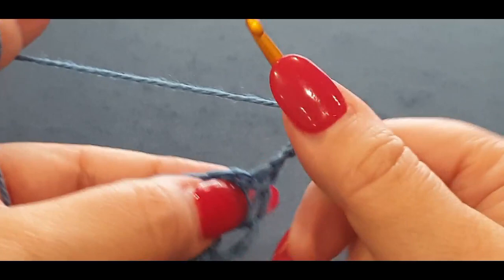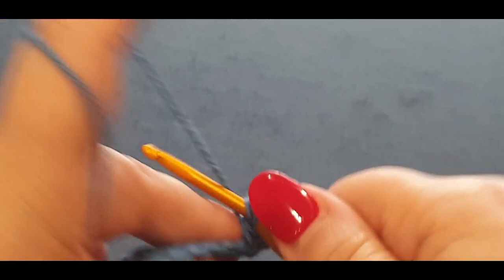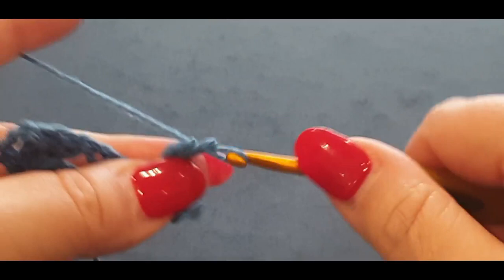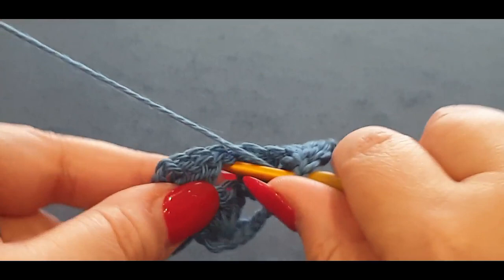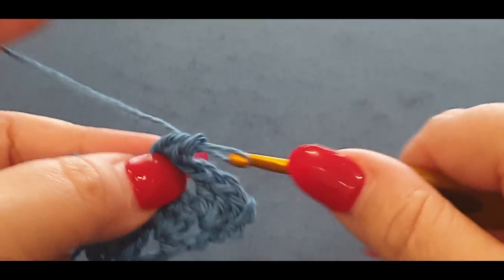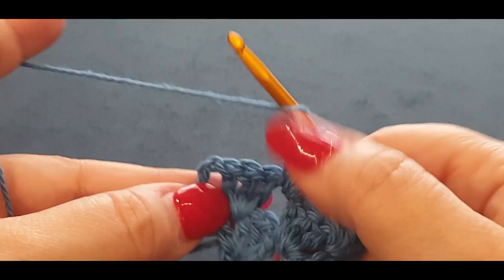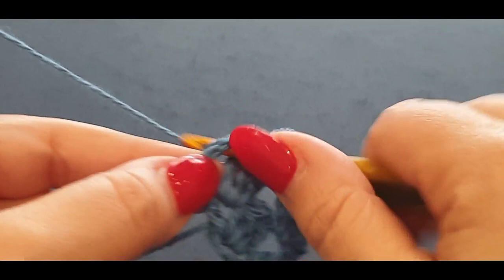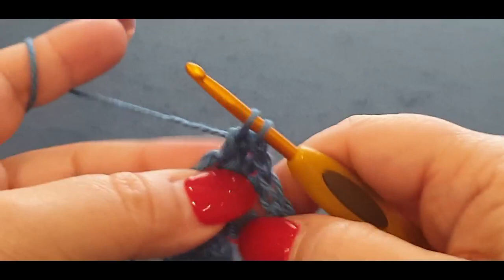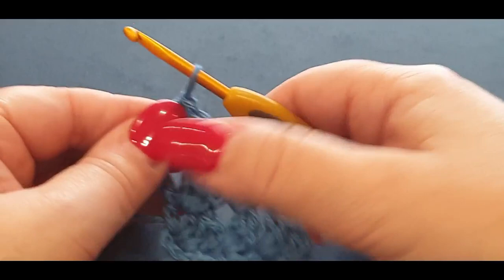Chain three, turn your work, popping three double crochets in between the first and second cluster. Continue your normal double crochet cluster sets with no chaining — just jump into each space. In your first and last space you'll actually have four double crochets, not three; in every other space you'll have three. You'll start to see your corner-to-corner growing.